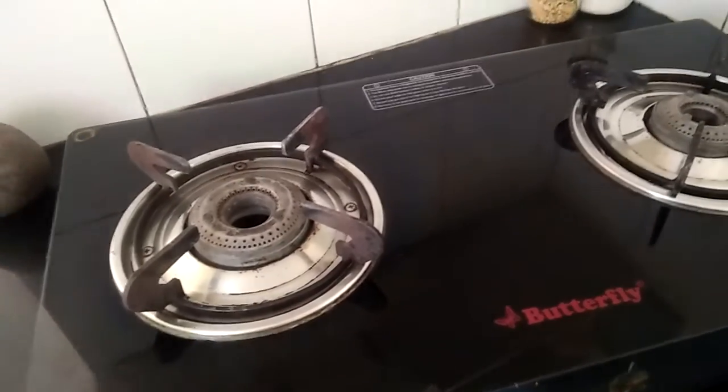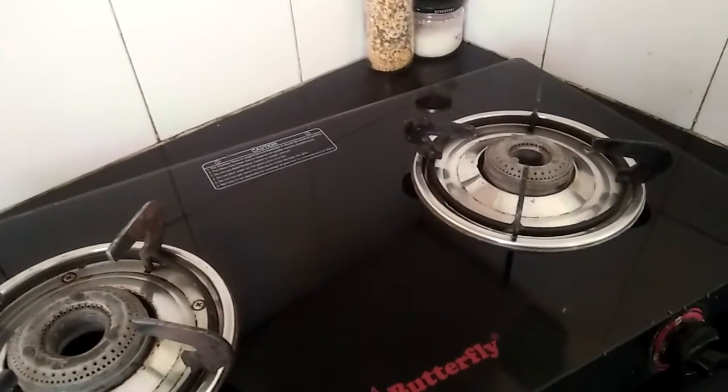When we clean the plates, we have to clean the kitchen stone. We also clean the sink.